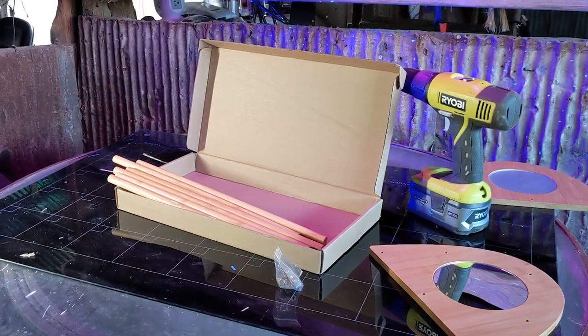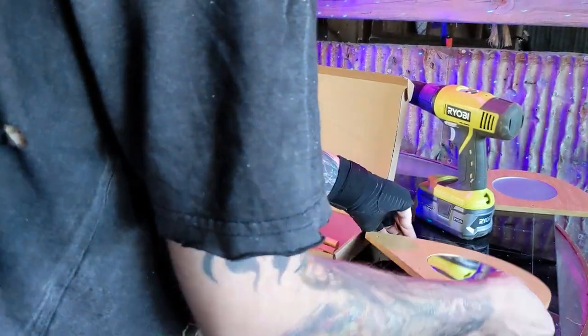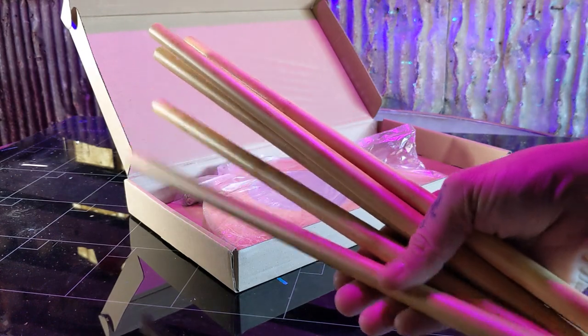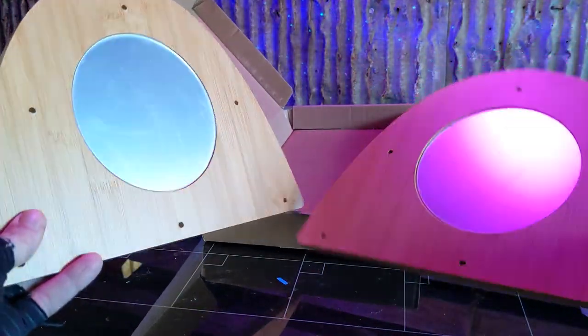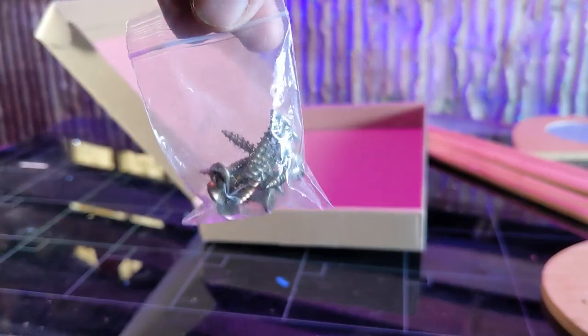All you will need is a screwdriver or a power drill. Inside the box you have a handful of bamboo rods, your two end plates with mirrors, and hardware.